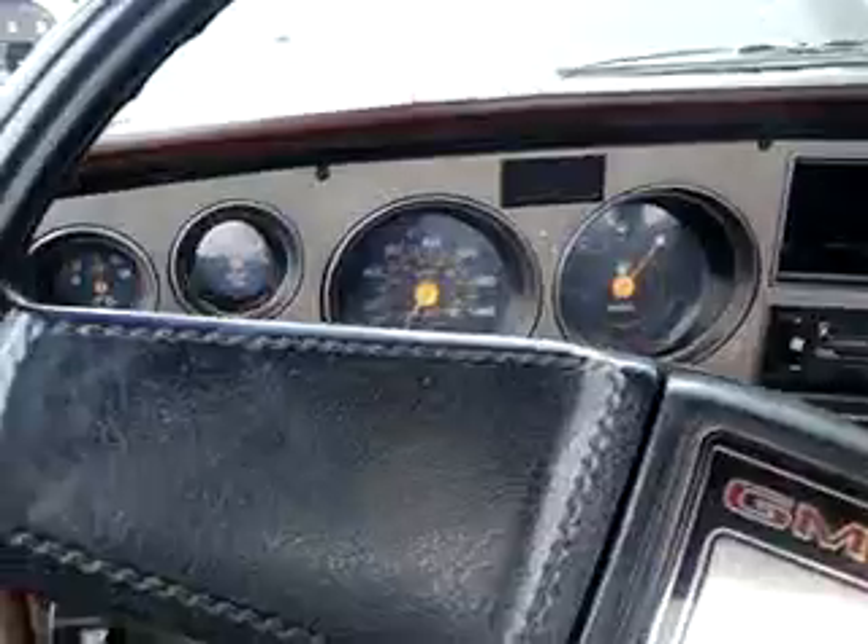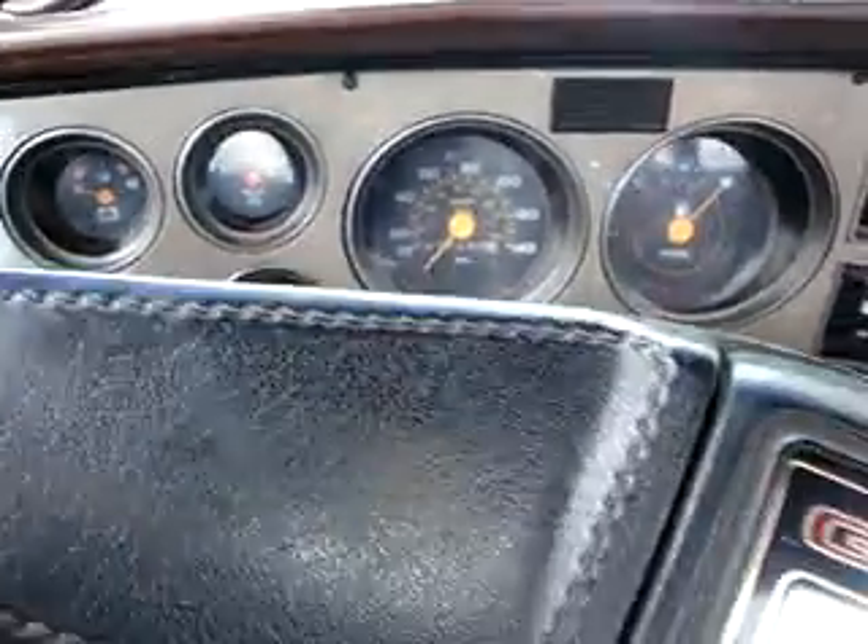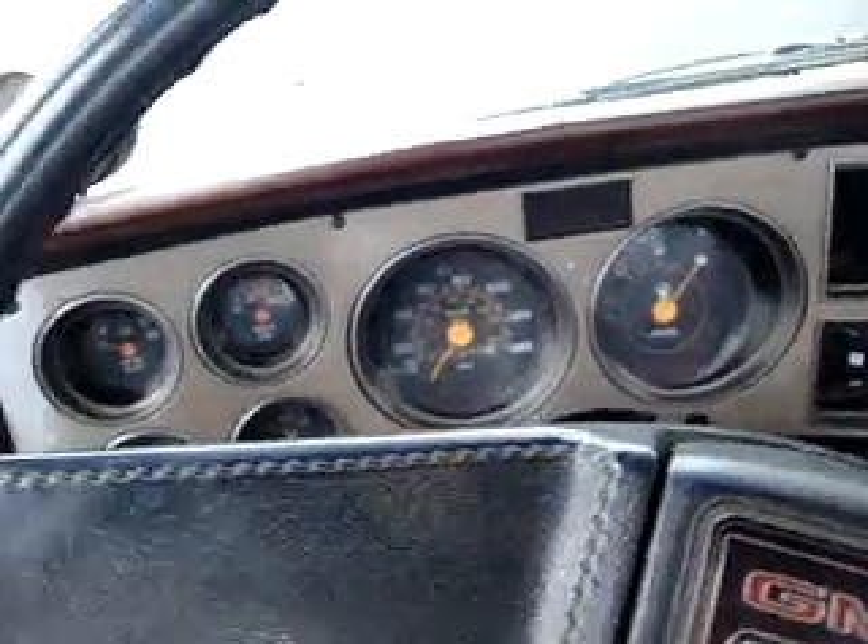If anybody can help me with this, that'd be nice. After this thing, I'm shutting her down. Stupid truck. Dumb swather.